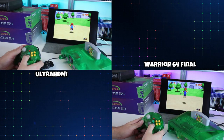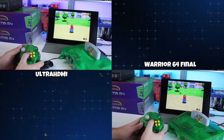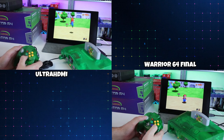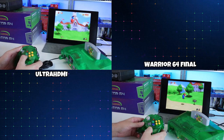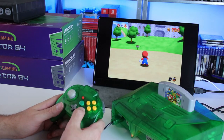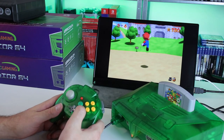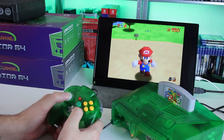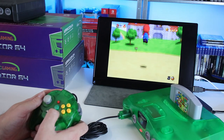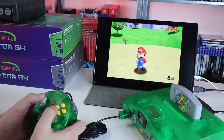One thing a lot of people will be wondering about is input latency lag. I can't scientifically test this at the moment — I'm just not equipped to. But for me, it's always about perceived input lag. I tested both the original Nintendo 64 through Ultra HDMI and the final build of the Warrior 64. As far as my perception goes, there's definitely a bit of input latency here. I don't know the specific number, but once I compared the two I did notice it. At the same time, I feel it's not something most people will perceive or even notice — it was a very small amount, noticeable only because I was going back and forth between the two systems.